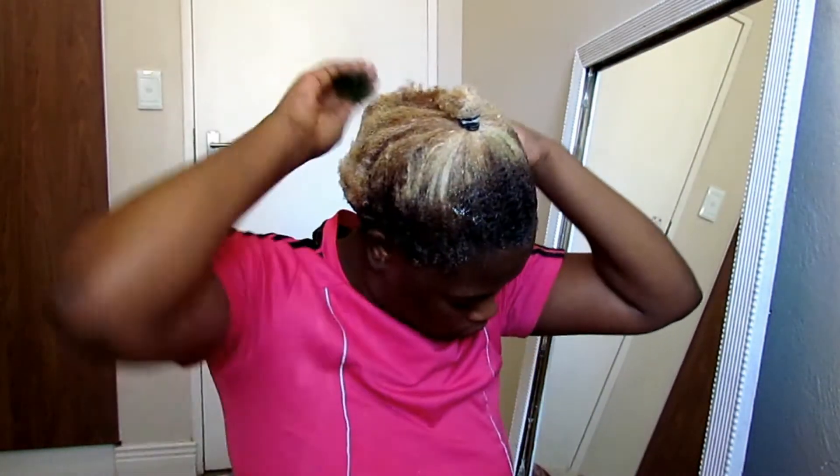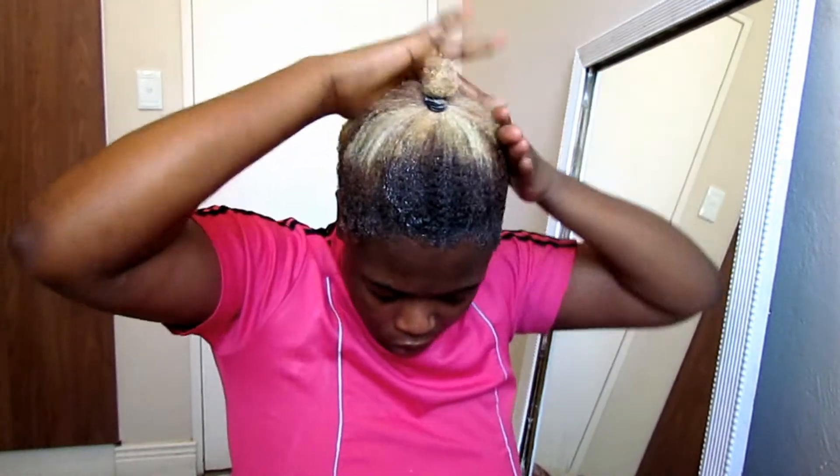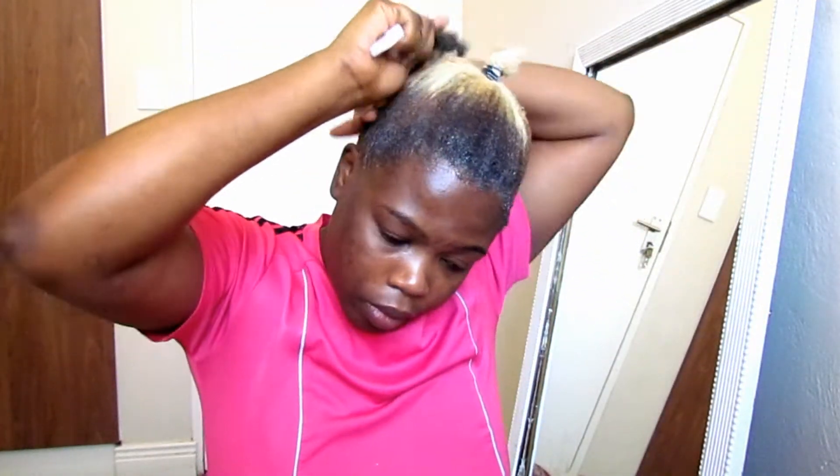I work through my hair making sure the gel is applied everywhere, because the gel will make sure our hair is laid down. Then I take my brush and brush through to make sure everywhere is nicely laid down. Once my hair is laid, I take my durag and cover my hair.